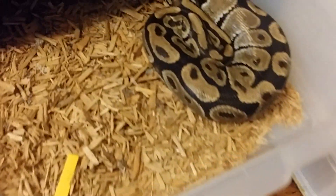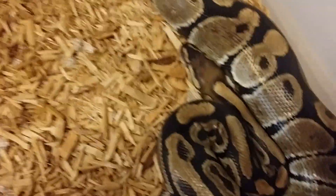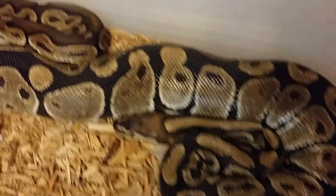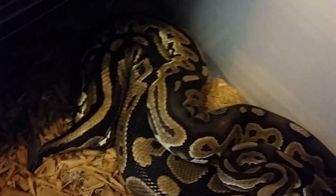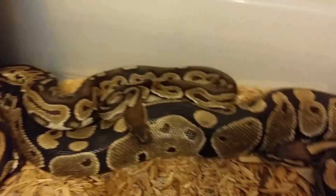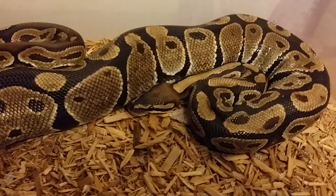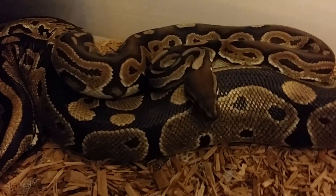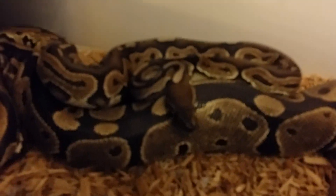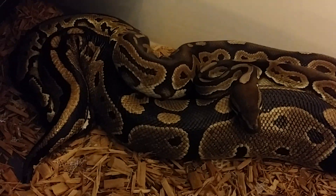Hi, what's up YouTube — checking my rack and seeing what's up with these guys. Right here is my normal female and my cinnamon, now locked up. First time breeding for the male, second time for the female. I just want to do cinnamons with normals this season — just get him breeding, get him out of the way. Hopefully she takes, hopefully he gives.